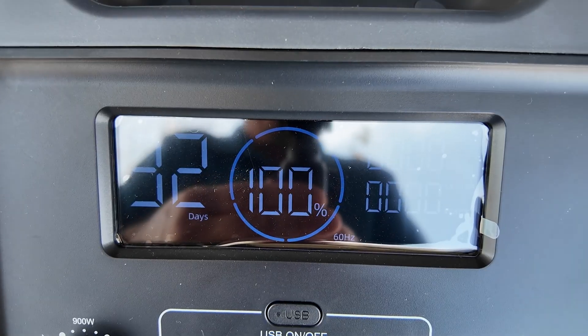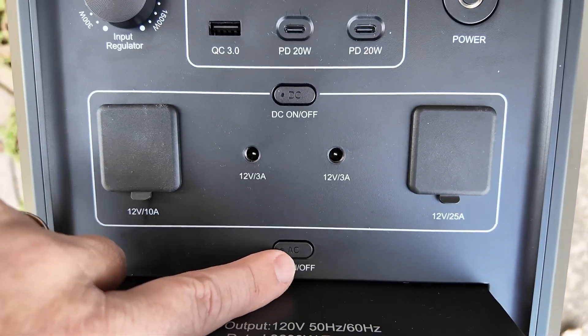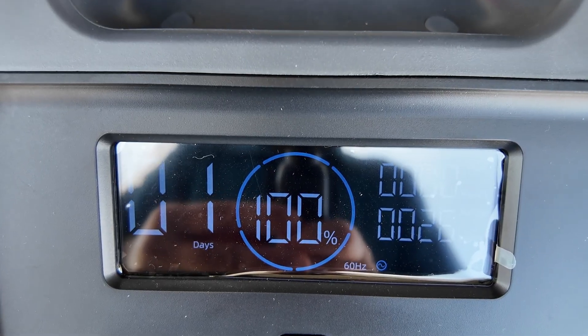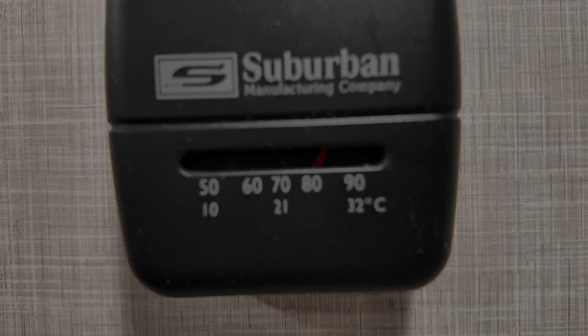Hopefully you guys can read the display — we do have 100% remaining. So let's go ahead and turn on the AC circuit right here. Looks like it is on. Now let's go ahead and turn on the AC in the RV. It is 80 degrees in the RV right now. It's not terribly warm today, about 75 degrees outside, but it is November — that's just the time frame I've got to test this. I want to go ahead and turn the AC unit on and bring this down to about 65 or 68 degrees and see how much power we consume out of that battery unit.